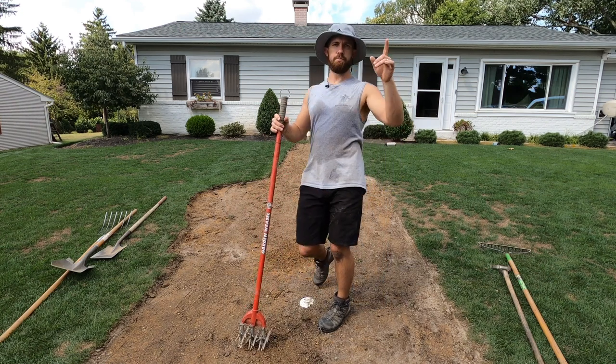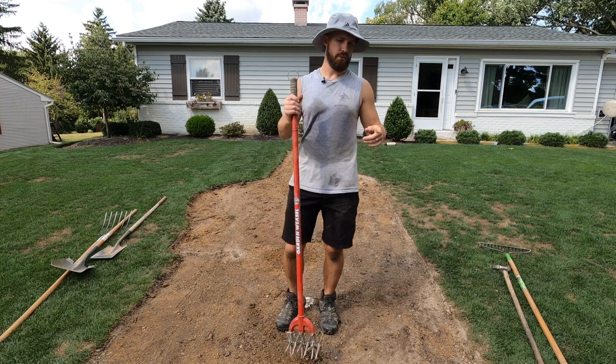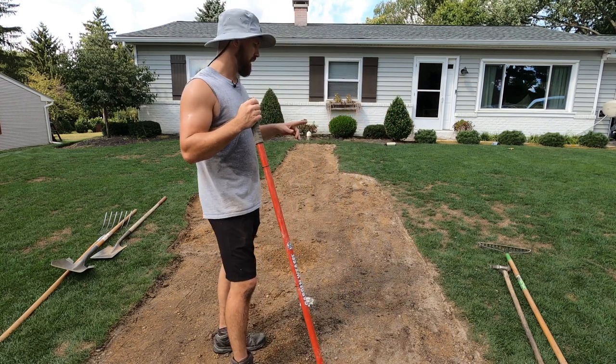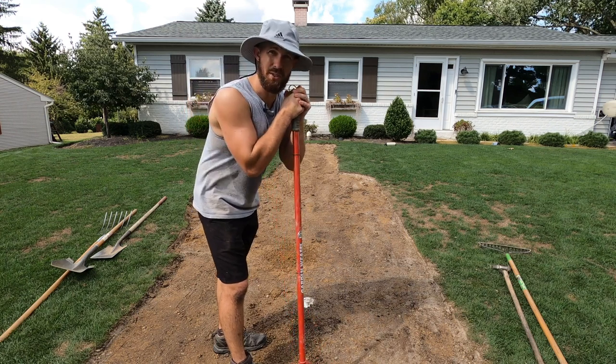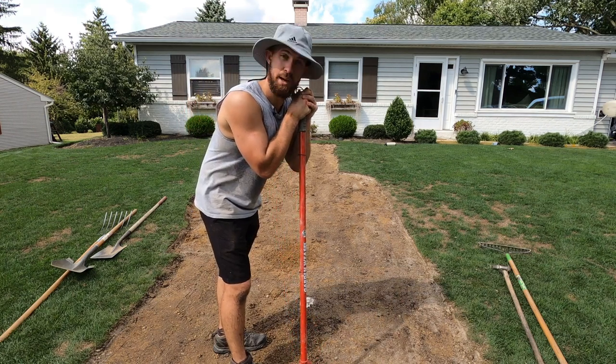We're going to do some pre-germination of Kentucky bluegrass and we're going to seed it. Stay tuned because this is going to be a fun episode.